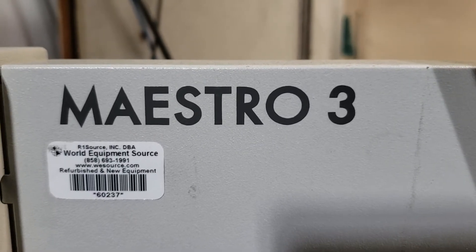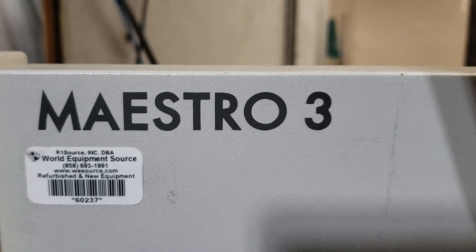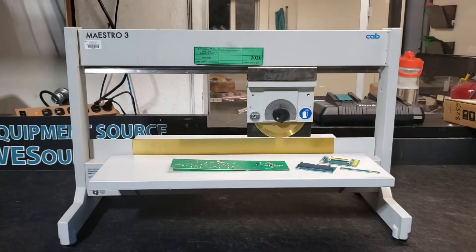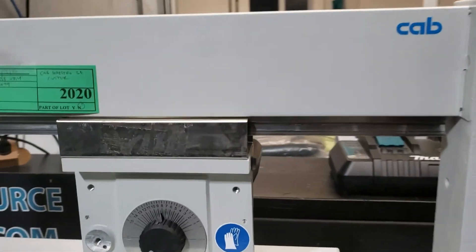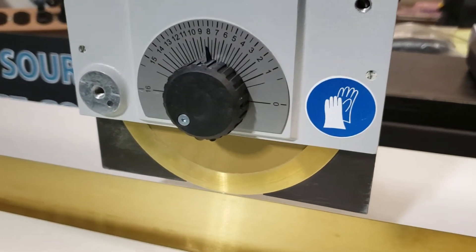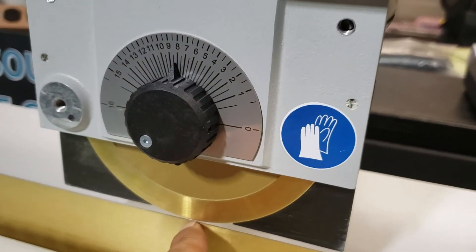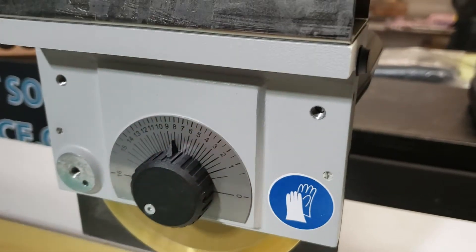Asset ID 60237 — this is the Cap Maestro 3 manual board depanelizer. It's a manual board depanelizer and it's pretty basic. All you have to do is adjust the thickness of the board, and you can either score the board or cut it completely.